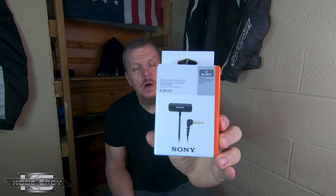What's up guys? I'm CodeGrey. Welcome to the channel. I bought a microphone — I bought the Sony ECM LV-1.